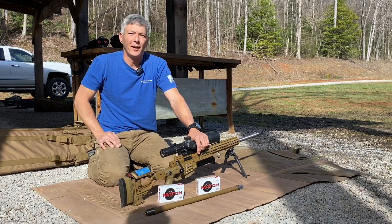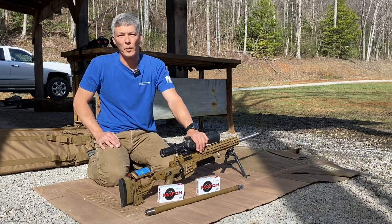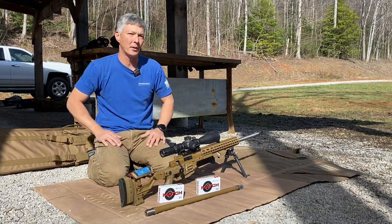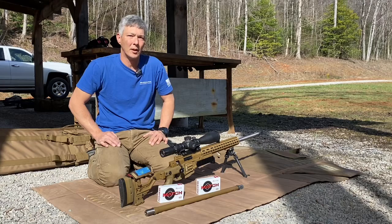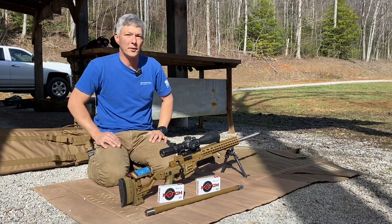Hey everyone, welcome back to the X-Ring. What I'm going to do today is I'm finally taking the 6mm Creedmoor out to the range. I'm going to shoot a 3-shot group at 100 yards, verify everything's good, get velocity data, and then shoot targets all the way out to 700 yards.